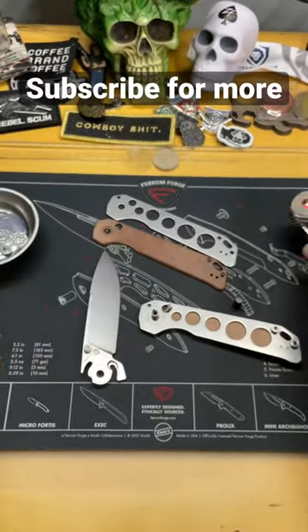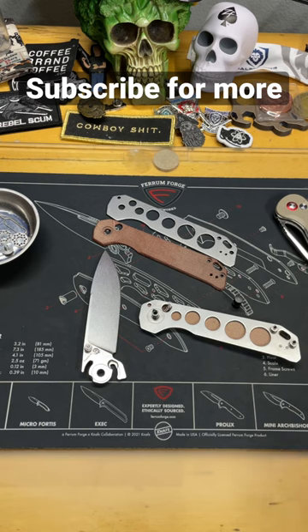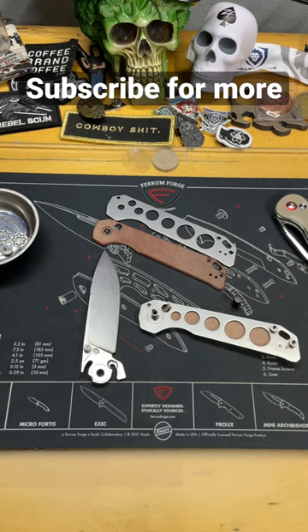So if you've ever wondered what was inside a button lock, it's pretty simple — there you go. We'll probably do a full video where I talk about how a button lock truly works, but I can't cover it in under a minute. Subscribe for more if you want to check out that content.